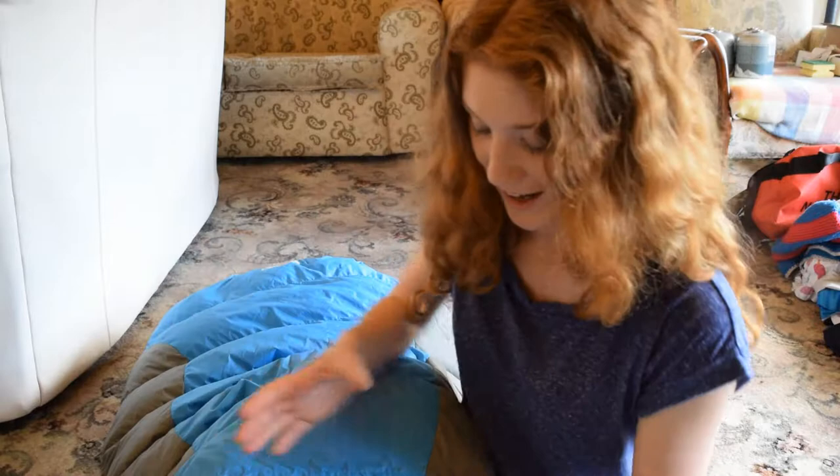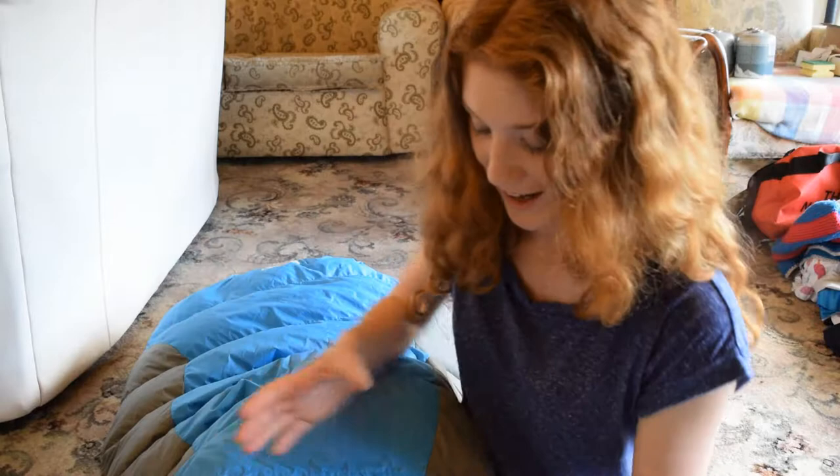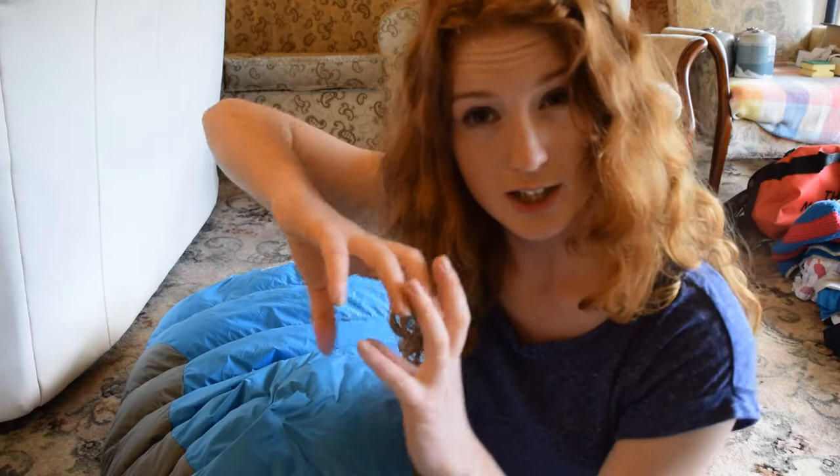It's also worth saying that the construction of this bag uses something called box baffles, meaning the down in each little compartment is contained within that compartment. My old Van Gogh Venom 200 from five or six years ago didn't have that, and the down spread throughout the bag creating lots of cold spots — which is exactly what box baffles are designed to avoid, so you don't get one bit with loads of down and another with nothing.